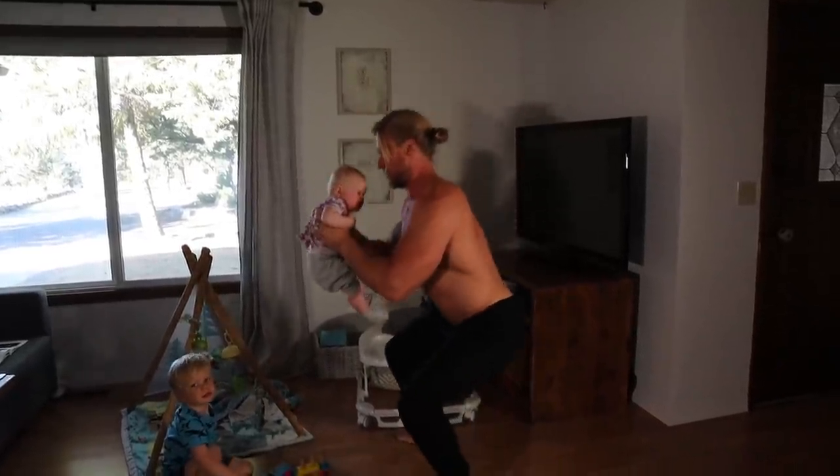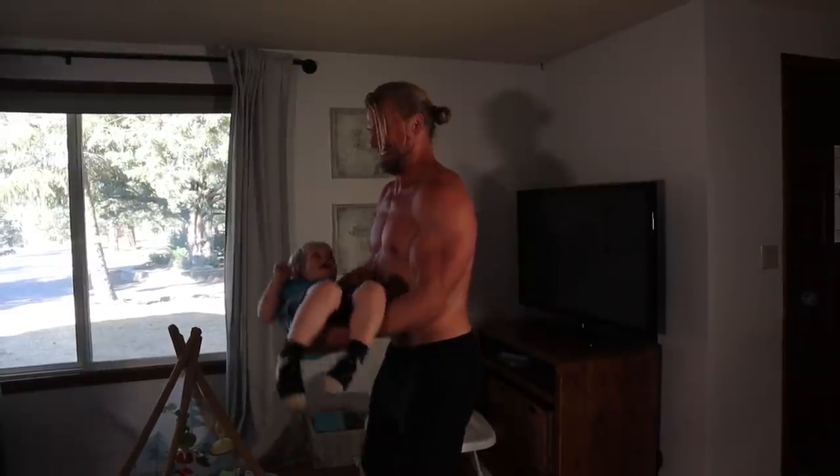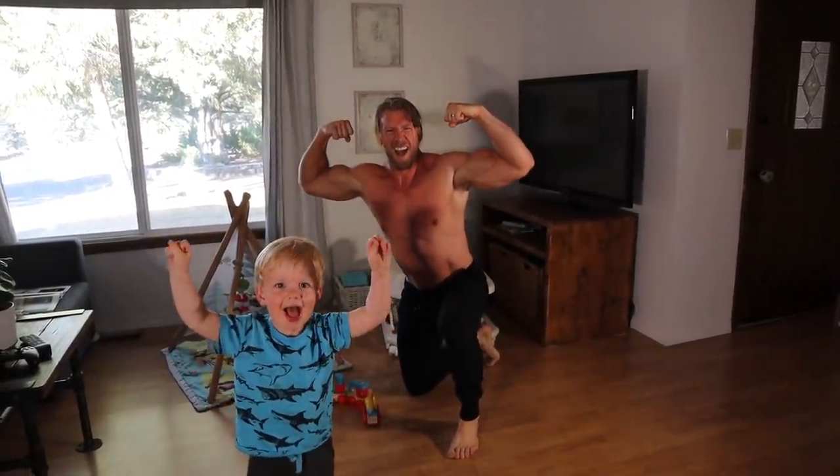There you go dudes and girls — just a few common household items you can use to help retain the gains and perfect the pump. Stay safe, stay sane, and stay buff.